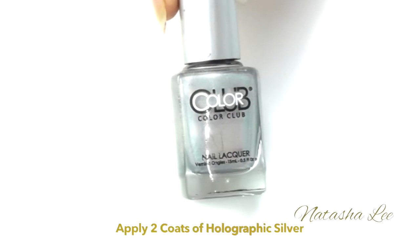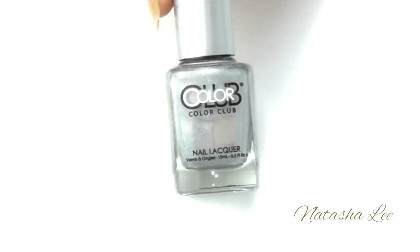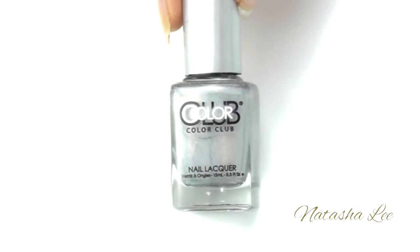Next apply two coats of a holographic silver polish, remembering to let each coat dry in between. I'm using Colour Club Harp on it.